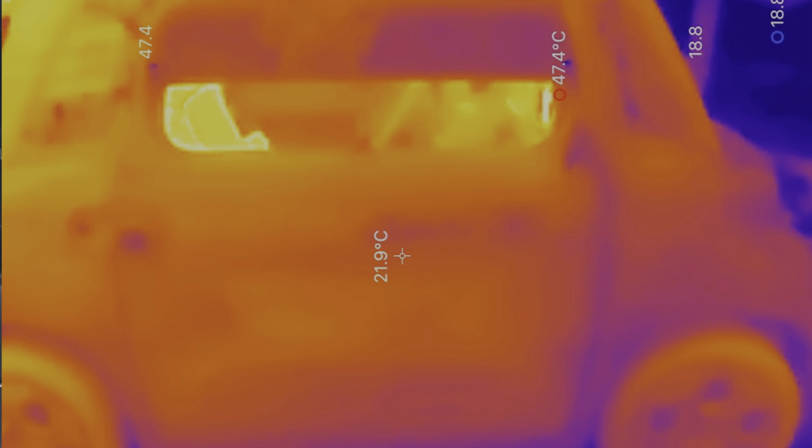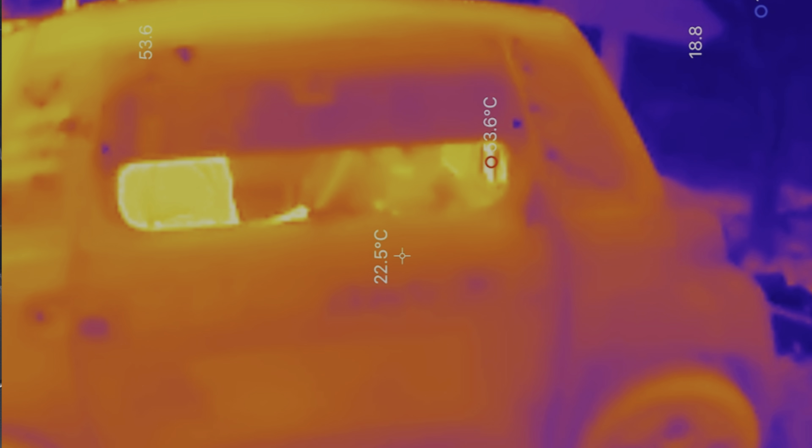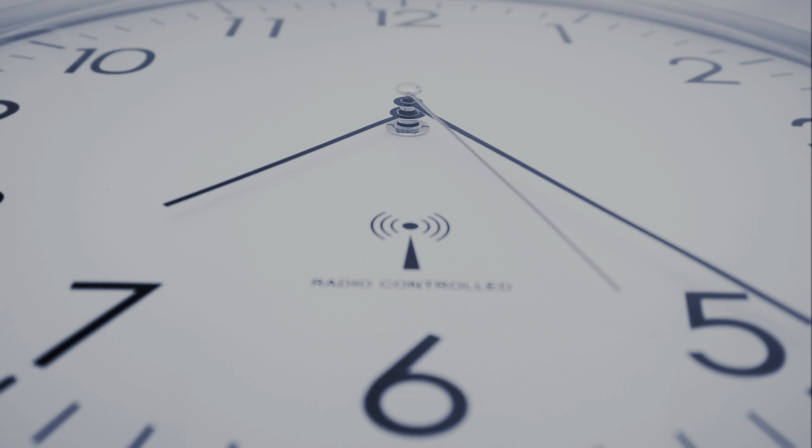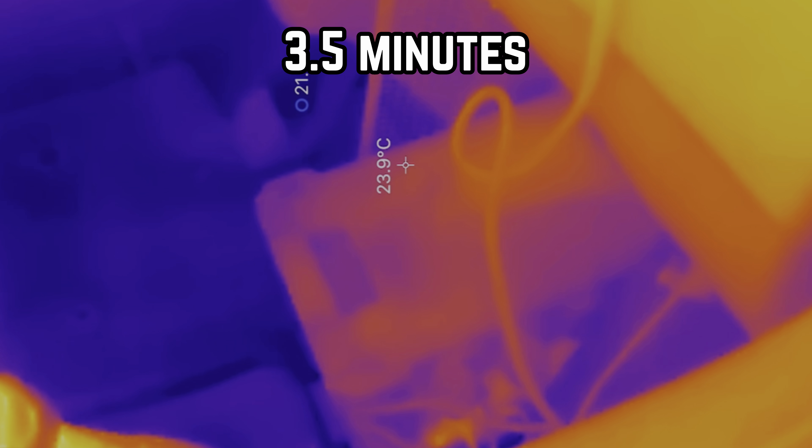The heater is on. Mr Boo is now inside and our thermal imaging camera is on. We've opened the window because reflective surfaces can slightly throw a thermal imaging camera and give a false reading. You can see the temperature in the cab is about 21.4 degrees — Mr Boo's body temperature is showing at about 29. Mr Boo has now closed the window. After about three and a half minutes we've got the temperature up to 23.9 degrees. I can feel the heat coming out, so let's carry on.